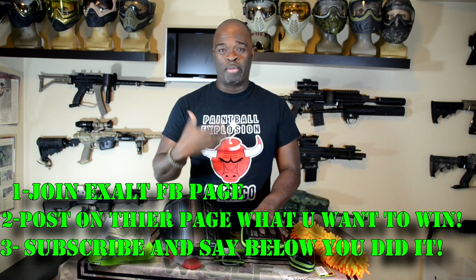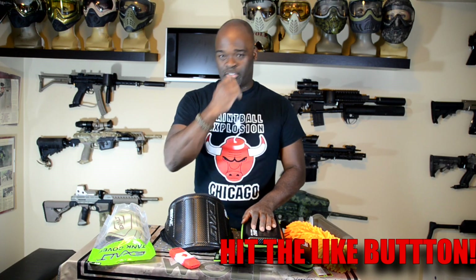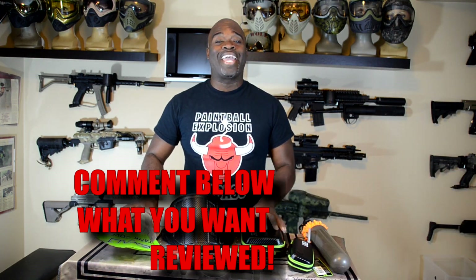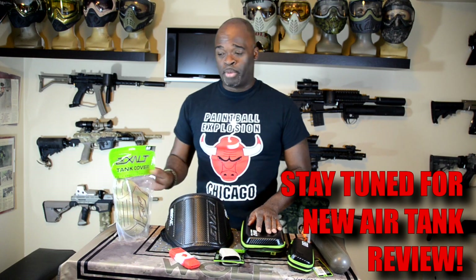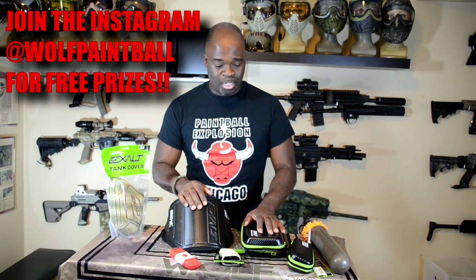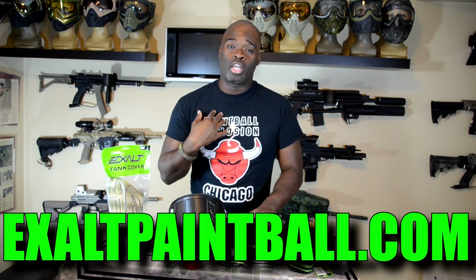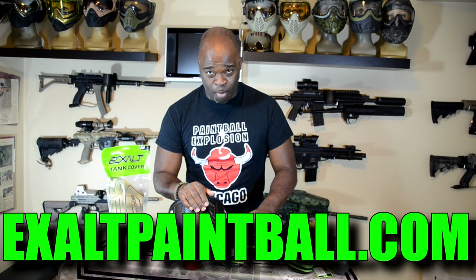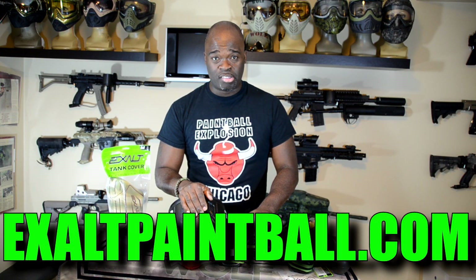After commenting on the Exalt Paintball Facebook page, come back to YouTube and say that you did it and what you want to win. I'll be picking one person per item. You can only enter once — no spamming your name. Remember, most people are going to go for the bigger items, so if you think your odds are better on the smaller items, go for it. Exalt makes outstanding products — they're not even a sponsor, they just asked me to check out their stuff and tell you what I think. All of this is great product. Check out exaltpaintball.com and good luck on the contest — I'll see you in the tall grass.